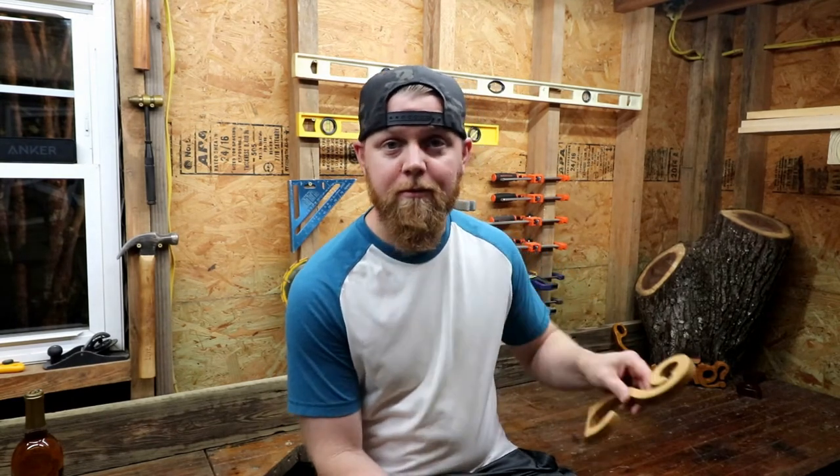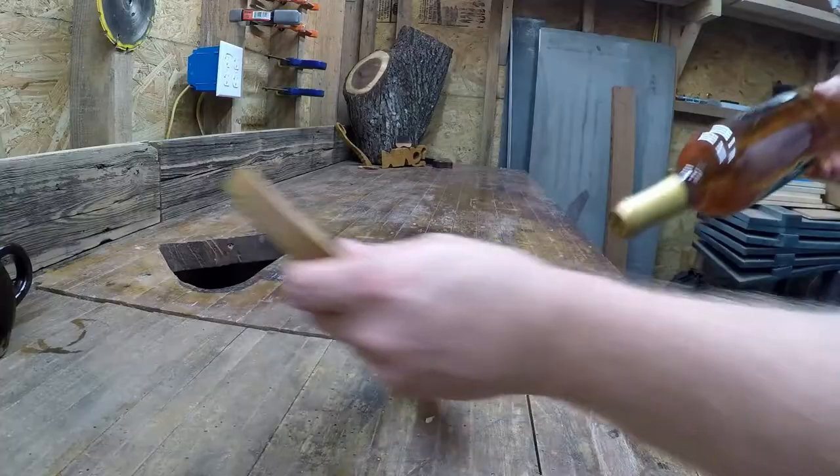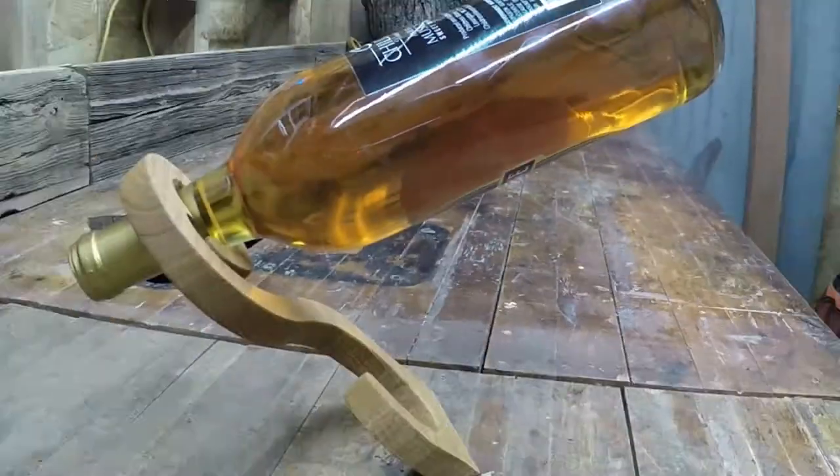In this video today, we're going to make a wine bottle holder. Here at DIY Wouldn't You, we want to inspire and educate. We want to make projects entertaining and encourage you to try something fun, learn something new, and impress yourself and your friends. We want to remind you that just because you haven't done something, it doesn't mean you can't.